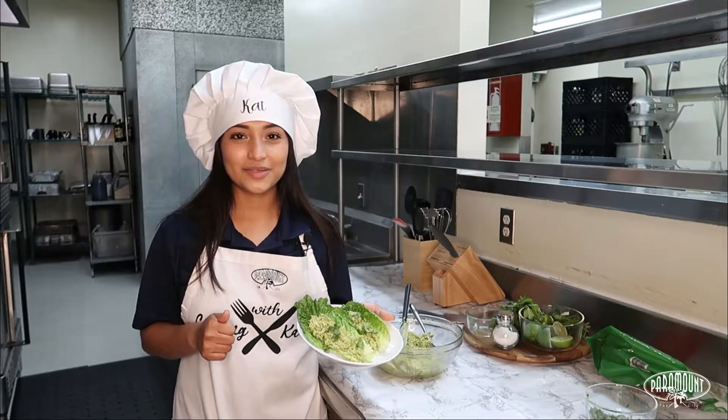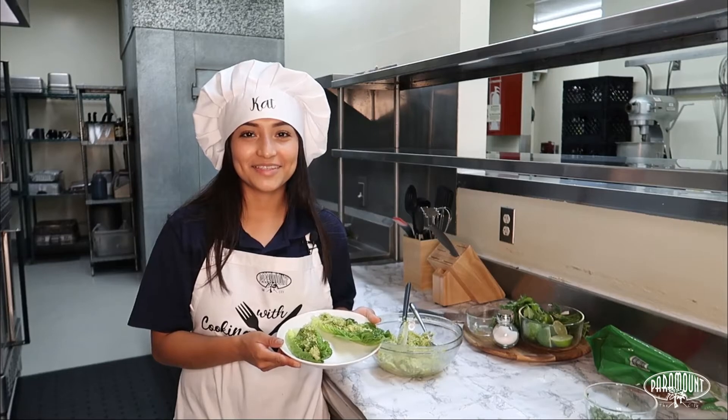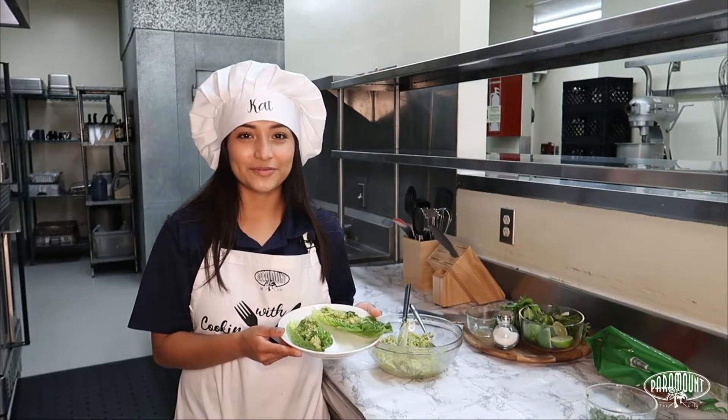And I hope you enjoyed today's episode. Stay safe, stay healthy, because we are Paramount. Stay tuned for the next episode of Cooking with Kat.